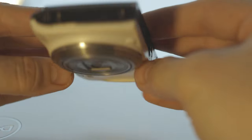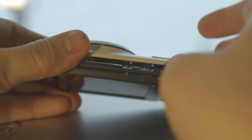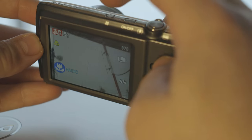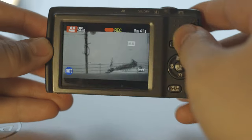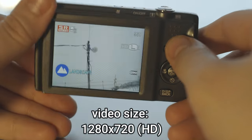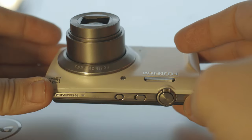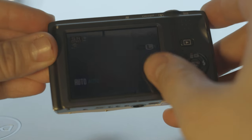On the side is just a place for the strap, and this is a speaker for movie playback. It has a dedicated on/off button and a dedicated movie button — if you want to record a video, you just press this button and it starts recording. It's also the best resolution among the digicams I've reviewed, being a newer model. It's over 10 years old but I like the old ones. This camera doesn't have a viewfinder — you just rely on the screen.